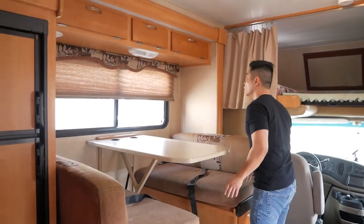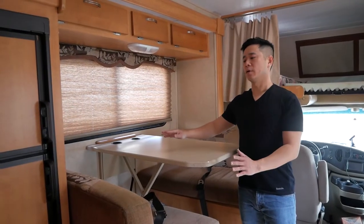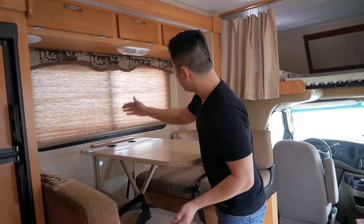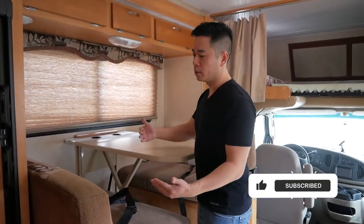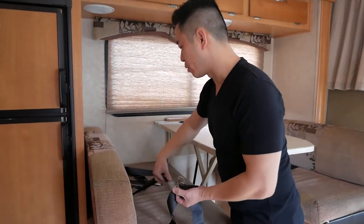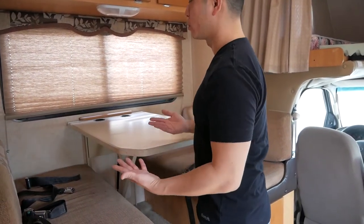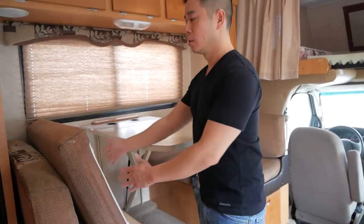On top of the dinette there's storage for laptops, phones, and similar items. The dinette area seats four people while driving or eating. When eating you don't need seatbelts, but while driving only four people can sit here because there are four seatbelts. If you need to secure a child seat, use the seatbelts here to lock it in. You can also convert this seating area into a bed — let me show you how.